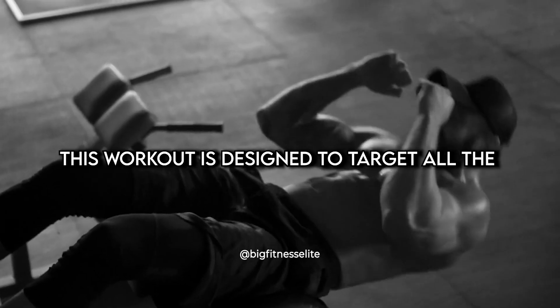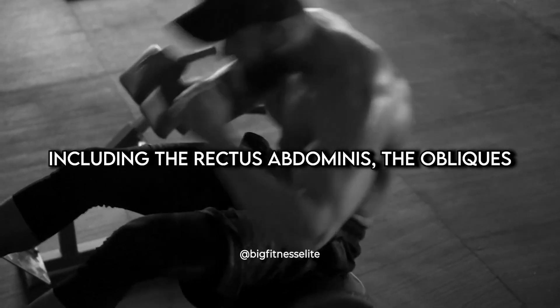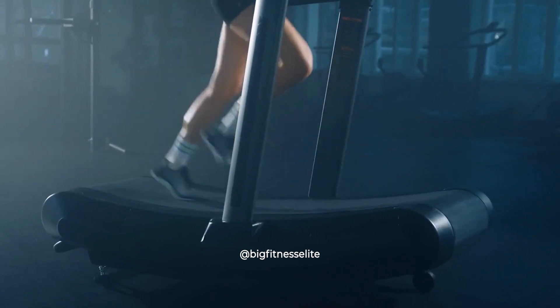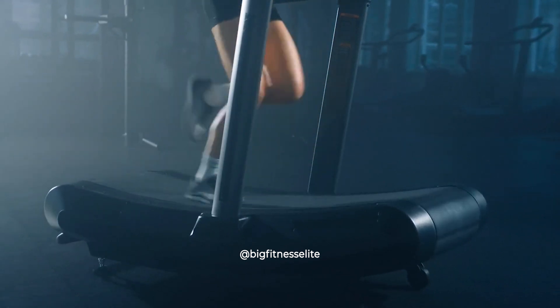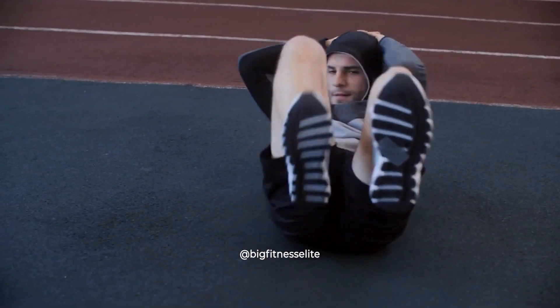This workout is designed to target all the major muscle groups in your abs, including the rectus abdominis, the obliques, and the transverse abdominis. It's a high-intensity, full-body workout that will leave your abs burning and your heart pumping. So whether you're at home, at the gym, or in a museum bathroom, you can still get your abs in tip-top shape.